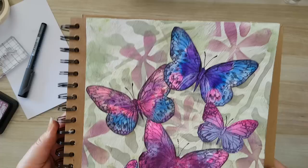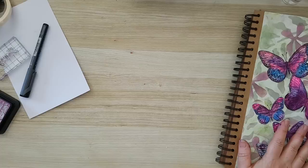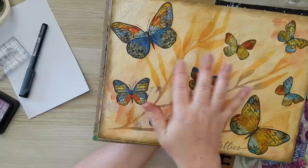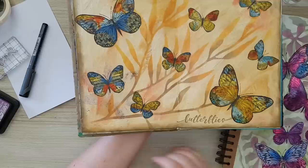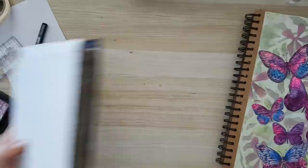Now I want to bring it closer so you can see all the details. I also want to show you another page I've done mostly with the same technique but different colors — same distressed background, only different colors, and the same butterfly-making technique. You can do whatever you want and play with any colors you like. I hope you liked it — thank you for watching, thank you for leaving comments below, and I'll see you in my next video. Bye for now!